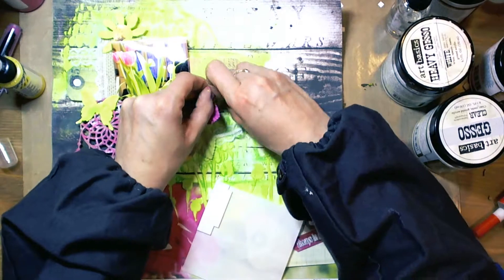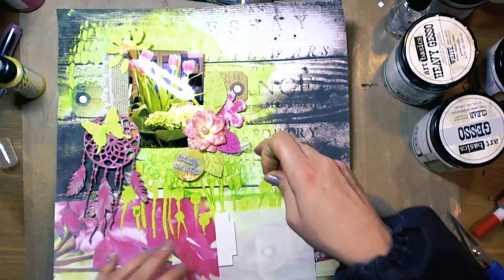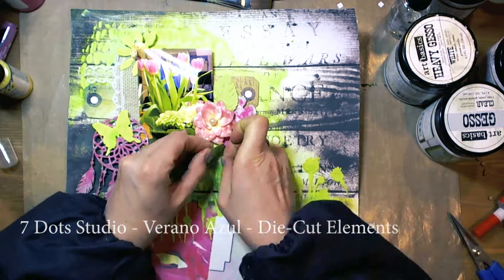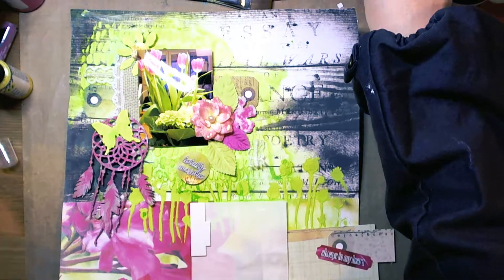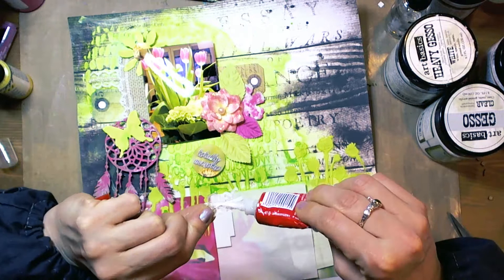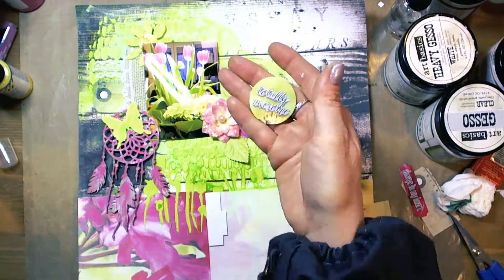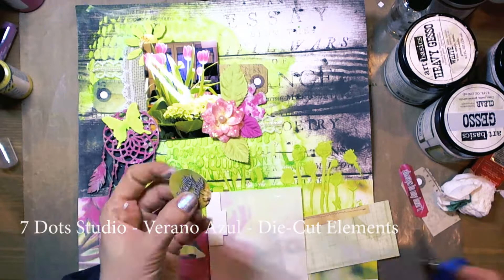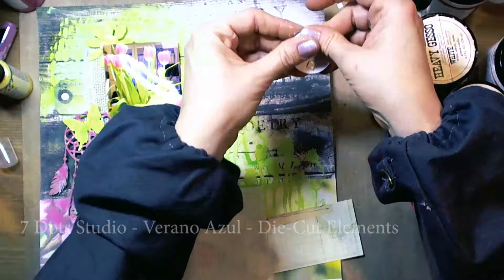I took some tags from the 7 Dots Studio Lost and Found collection, some leaves and flowers from Prima Marketing, and the elements I prepared earlier. I took some lace. Here is 7 Dots Studio Verano Azul.